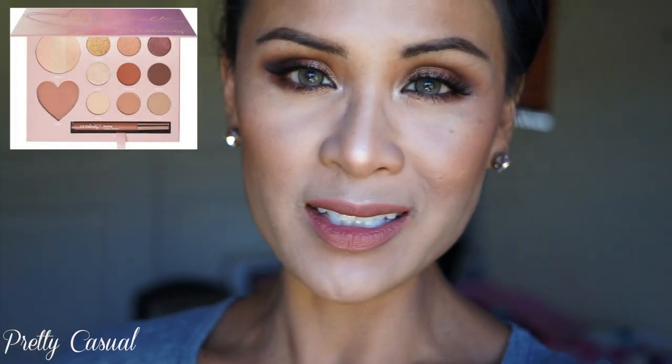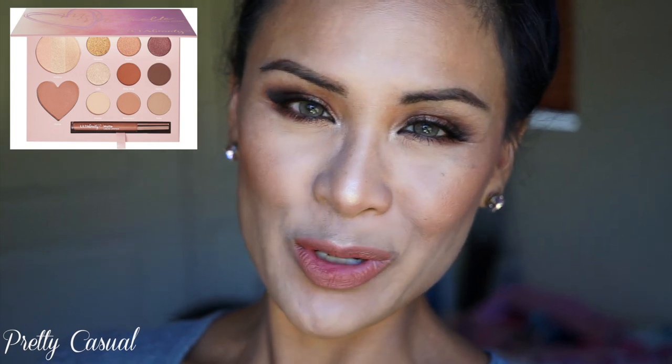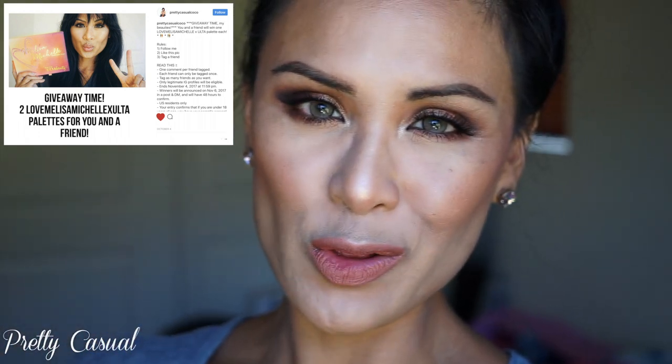I went ahead and used the Love Melissa Michelle palette, the collaboration she did with Ulta Beauty — I really love it, the colors are beautiful. I'm going to be giving away two of those palettes on my Instagram, so make sure you are following me there.